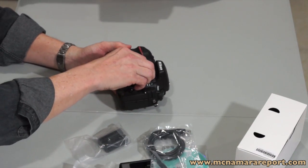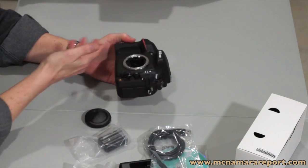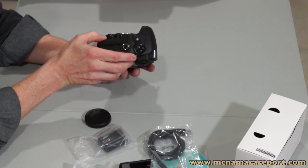Taking a look at the front, you can see inside there's a full size mirror. Next to that are the depth of field preview buttons and the switches for manual and automatic focus.